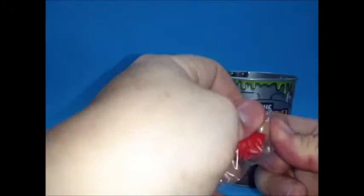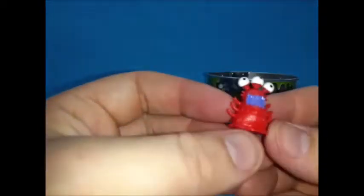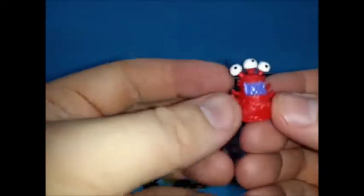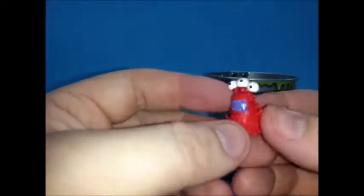All right, last one. I like these — never done before, never seen before, but these are really cool. Some kind of bug slime, three eyes and an orange mouth. What's up with that? That's so cool.